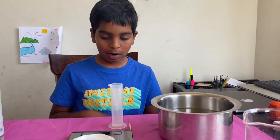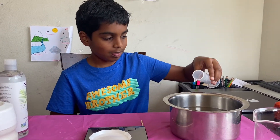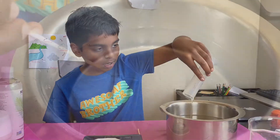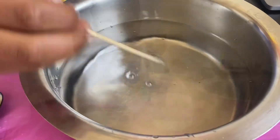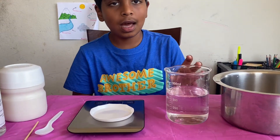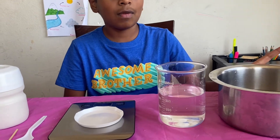Now we're going to add four milliliters of the vegetable glycerin into the water. Let's add the glycerin into the water. Now you have to mix this very well. Now measure 360 ml of water from the 1000 milliliters of water.